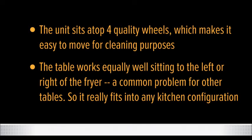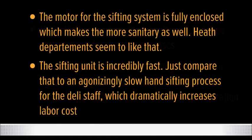The table works equally well sitting to the left or to the right of the fryer — a common problem for other tables — so it really fits into any kitchen configuration. The motor for the sifting system is fully enclosed, which makes it more sanitary as well.